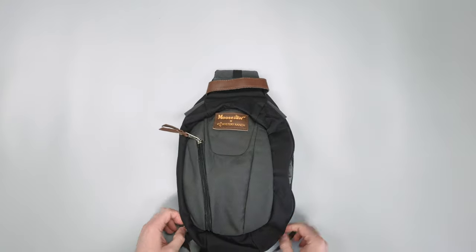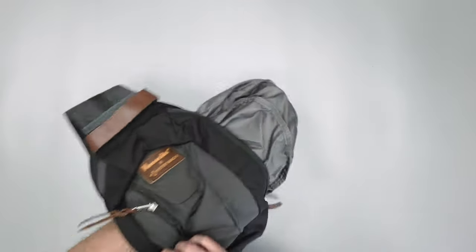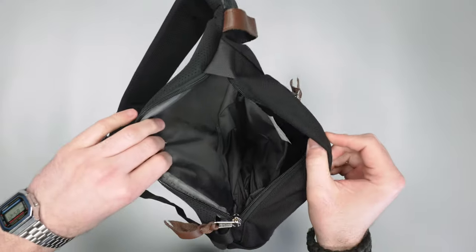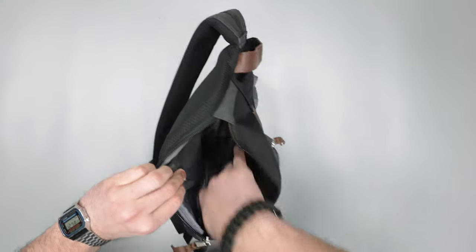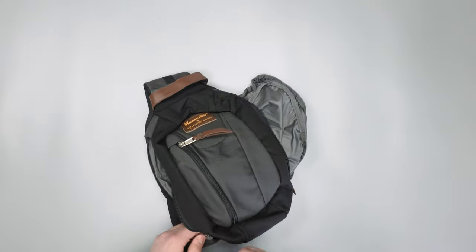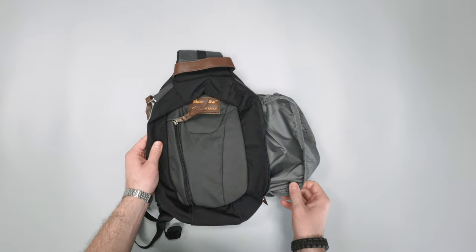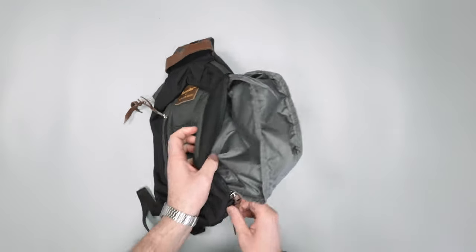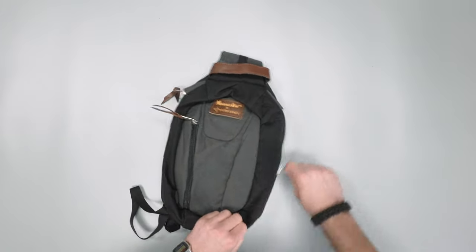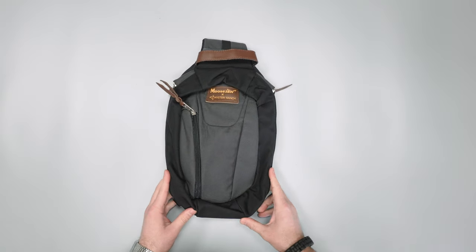If you flip the pocket completely inside out, it looks a bit odd, but theoretically you've got a ton of space on the inside. So if it's an emergency and you want to carry more, you can use this as a giant extender pocket — for example, to shove a jacket in there and keep it unzipped. It's probably not the intended use, but you could definitely give it that little hack if you needed it a little bit larger in a pinch.